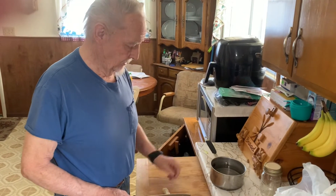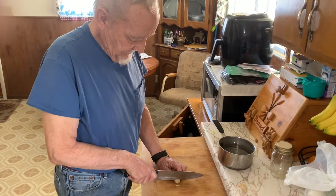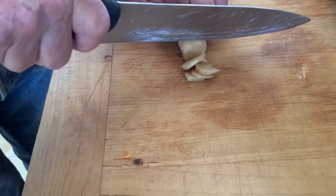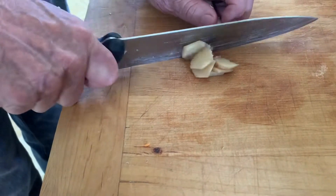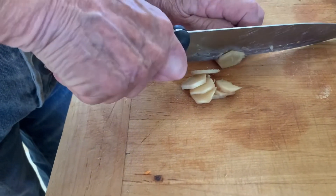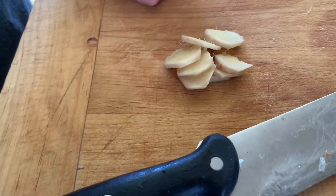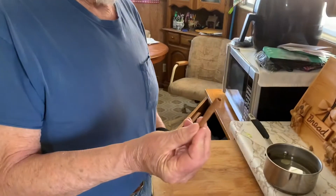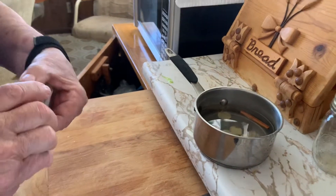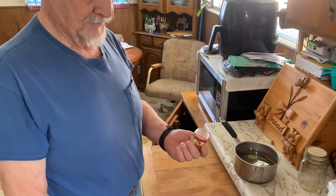In about 10 to 12 ounces of water, I slice the ginger really thin — it's already been peeled — about three tablespoons of it. One cinnamon stick. About a teaspoon of nutmeg.